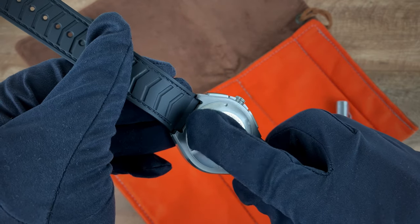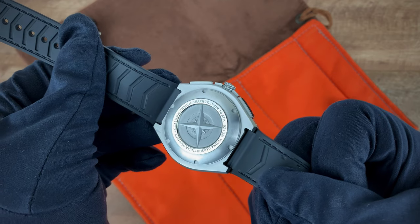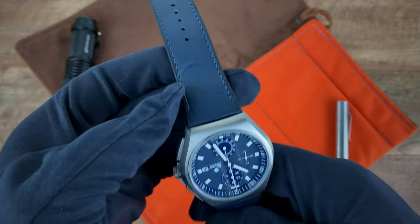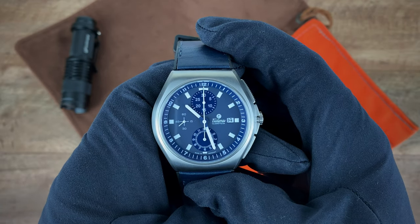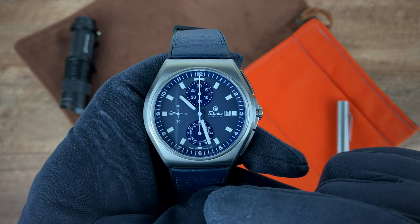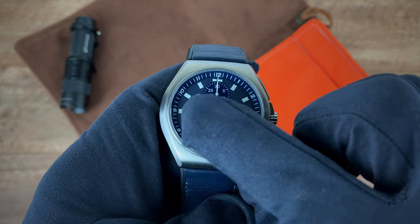...your lug width at the back is actually 20 millimeters. While we're at the back of the case, you'll see the case back with a polished ring containing information on the watch. You'll also see that the strap is rubber-backed with a leather front. Going back to the front of the watch, we have a beautiful blue dial with a date at 3 o'clock, 30-minute counter at 12, 12-hour counter at 6, and running seconds at 9 o'clock. Lume is applied on the indices.